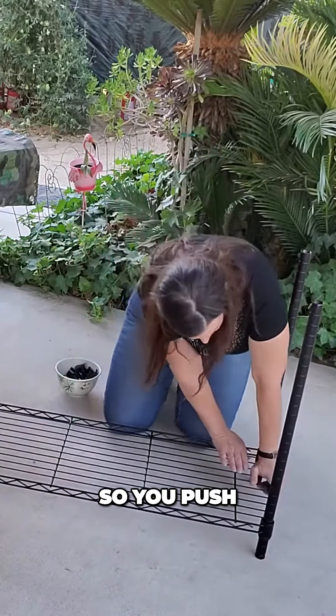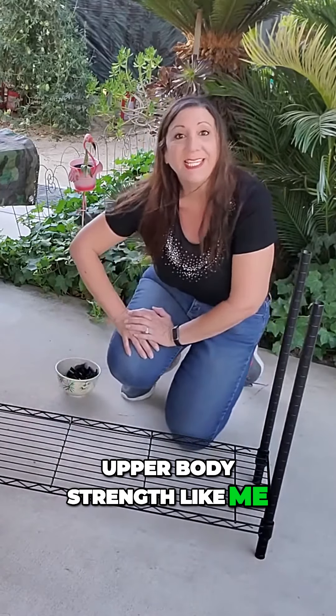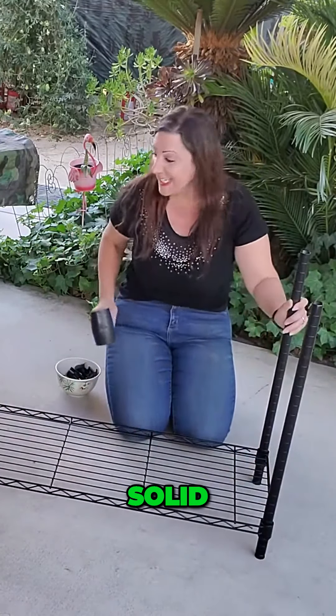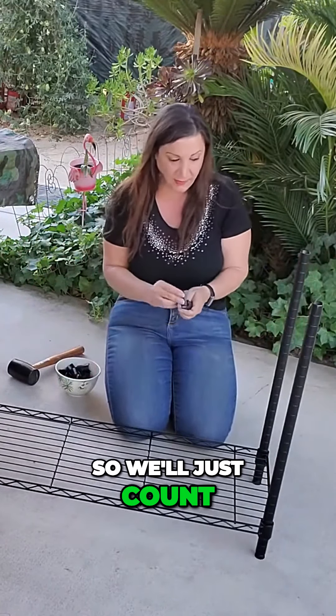Tada! You could push, but if you don't have upper body strength like me, we're gonna use a rubber mallet. Solid. Okay, so now we're going to do the next ones.